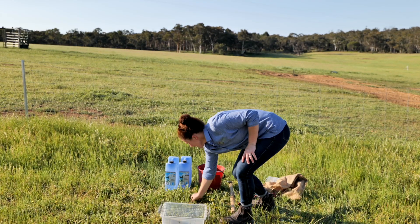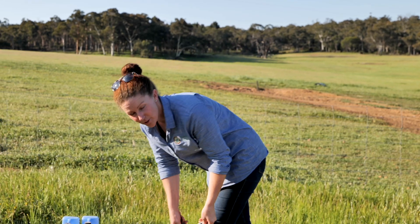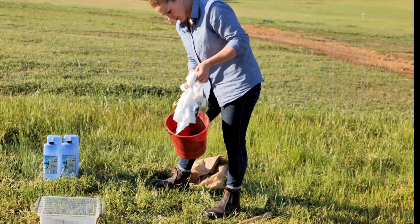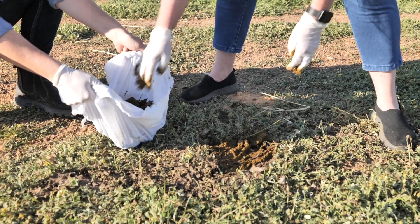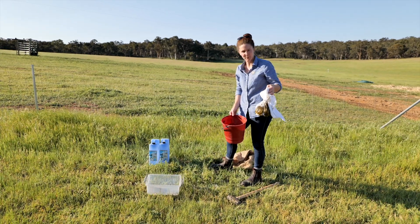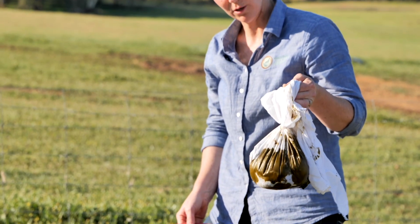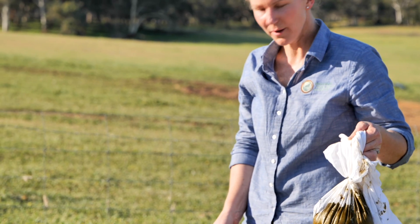Our equipment includes 10 large pegs to secure it to the ground so it doesn't get disturbed, and our mallet for the hard ground. In here we have collected a kilo of fresh dung in a muslin sleeve. This is a nice juicy cow dung because a lot of our dung beetle species have a preference for cow dung, and it has to be fresh because the dung beetles feed off the dung juices.